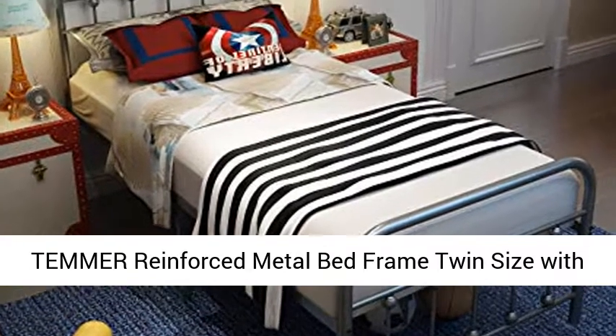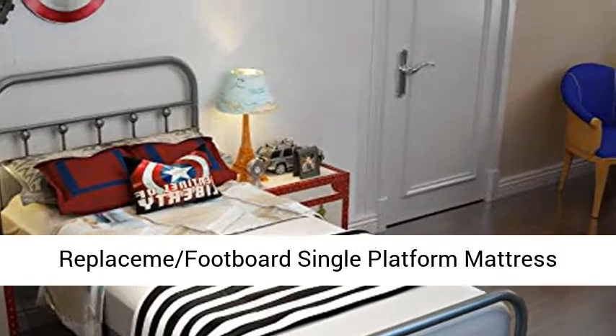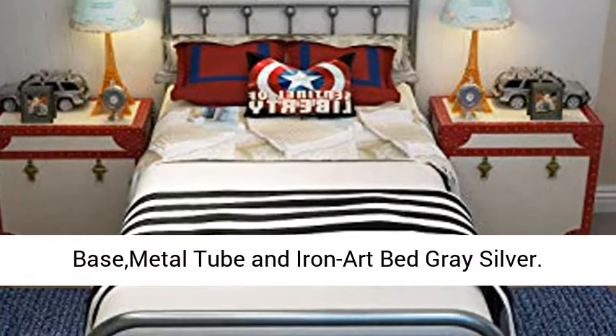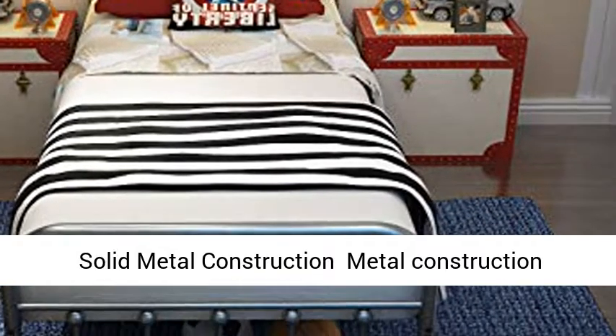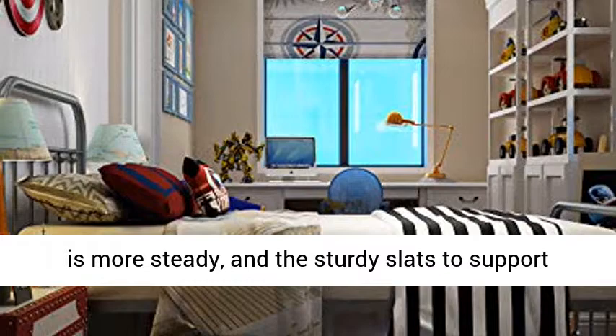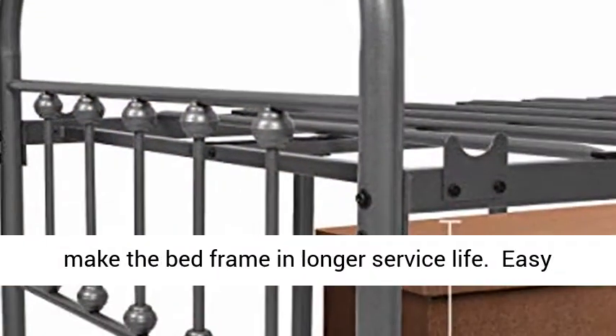Temmer reinforced metal bed frame, twin size with headboard and stable metal slats, box spring replacement footboard, single platform mattress base. Metal tube and iron art bed, gray silver, solid metal construction. The sturdy slats support the mattress and prevent it from moving or sinking, ensuring a longer service life.